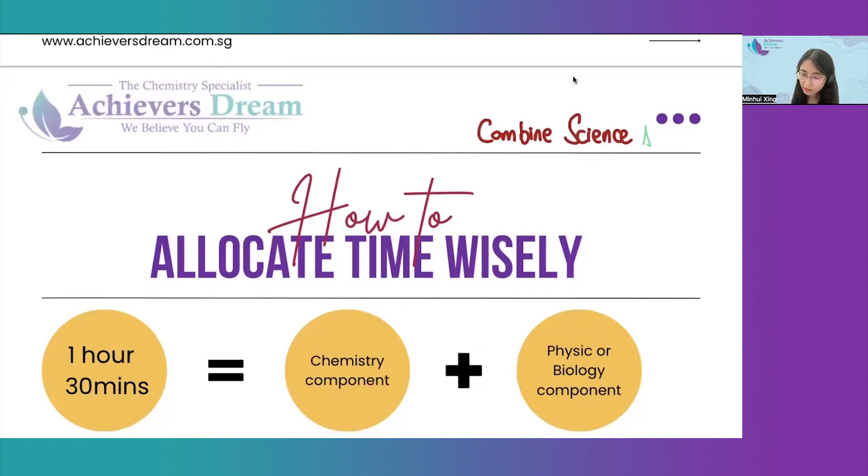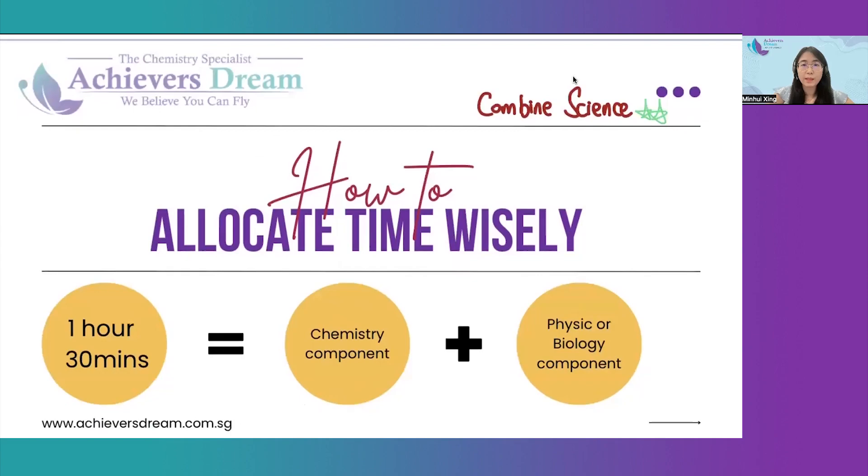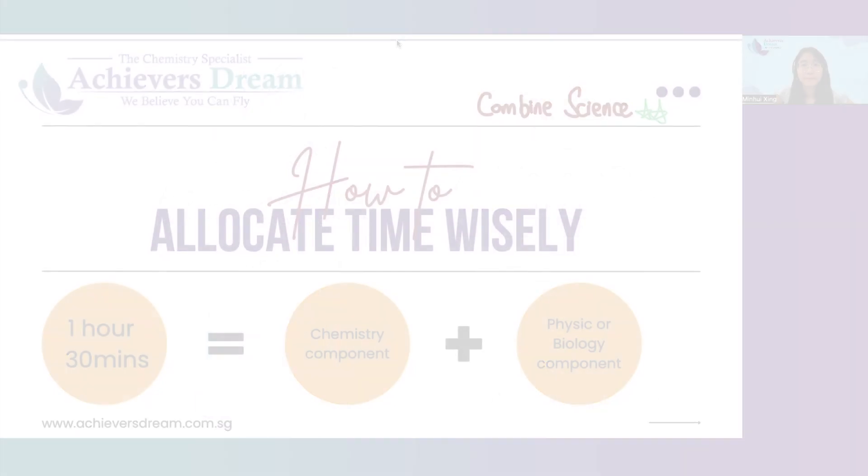As for the combined students, you have 1 hour and 30 minutes for the experiment, which includes both the chemistry component as well as the physics or bio component. In this 1 hour and 30 minutes, you have access to both types of setup and you are supposed to allocate your time accordingly. There will be one or two compulsory experiments from each of the two sciences, each comprising 15 marks.